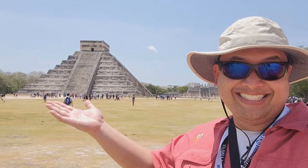Welcome to another episode of NachoTV. Today we are at one of the seven wonders of the world.